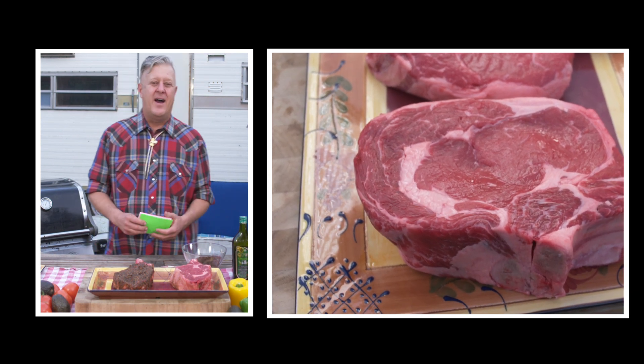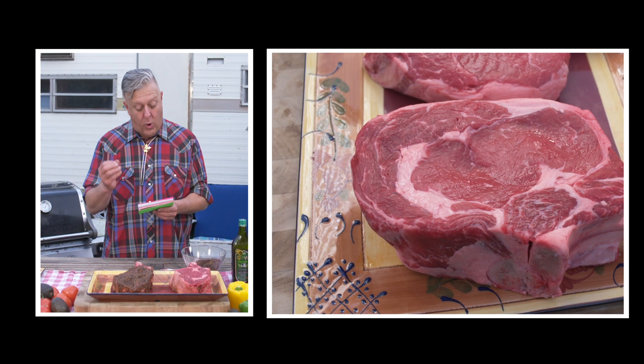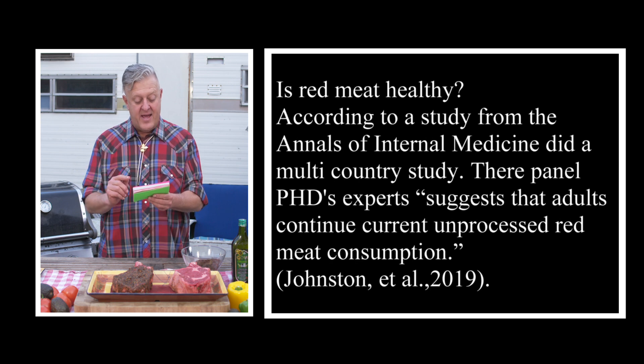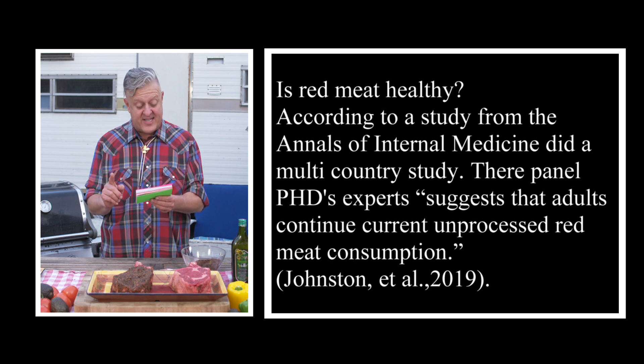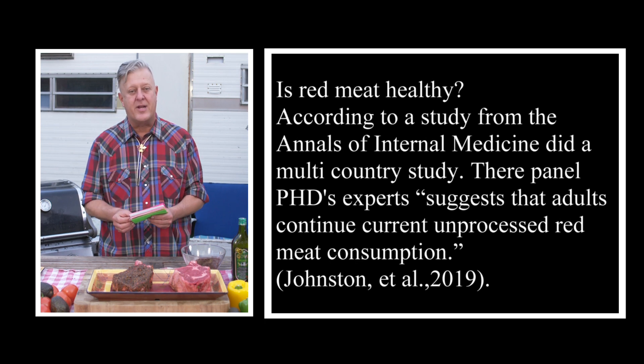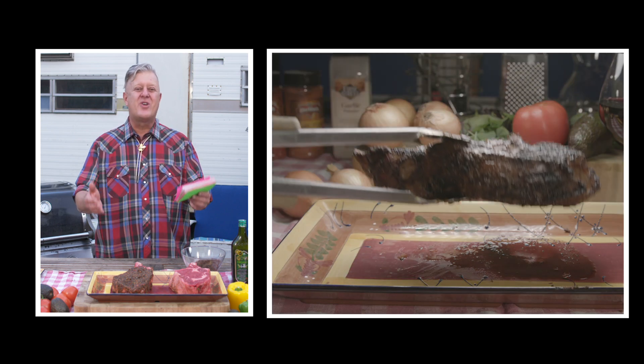Is red meat good for you? There's been a lot of people having opinions on red meat. According to research from the Annals of Internal Medicine, they did a multi-country study. Their PhD panel of experts suggests that adults continue their current unprocessed red meat consumption. So how about we have a cowboy ribeye, but just not one every day.